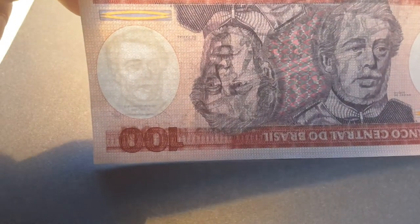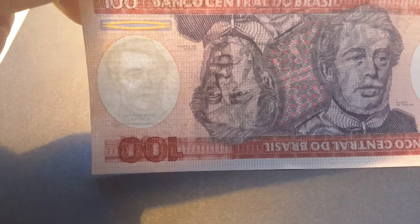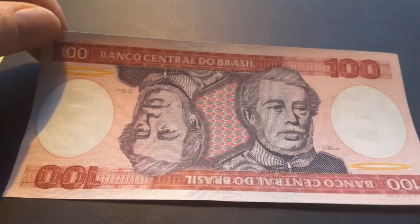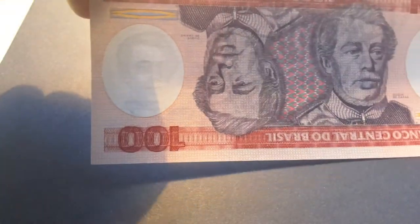The watermark is Duke de Cazace — I butchered his name. And the watermark on the other side is also the same.